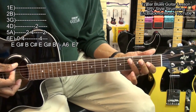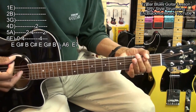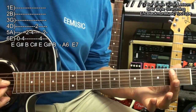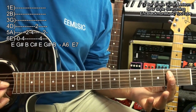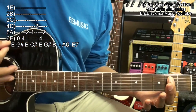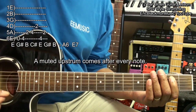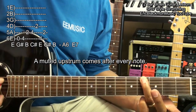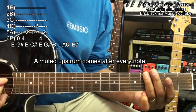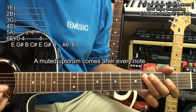I'm muting all the strings except the low E string by just touching the strings and leaving that E string open. Then I up strum and come down on the fourth fret. All you're hearing is that fourth fret. Doing the same thing.